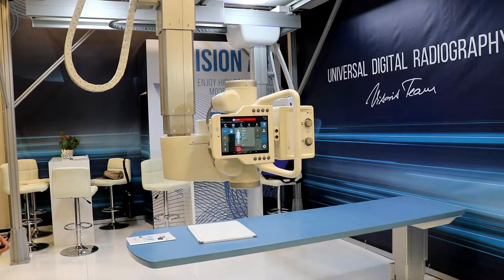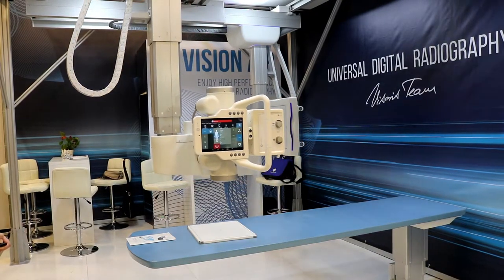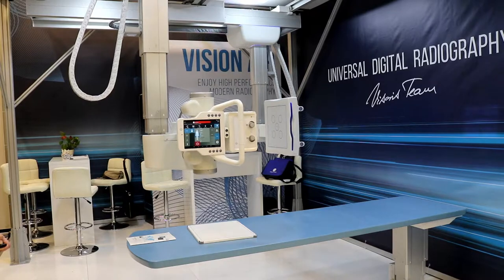With very low ceiling requirements and ceiling weight requirements several times lower than the bigger competitors, you can put this system on the existing structures supporting overhead radiography systems.